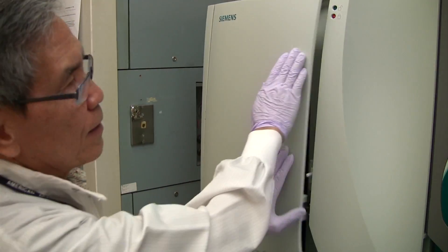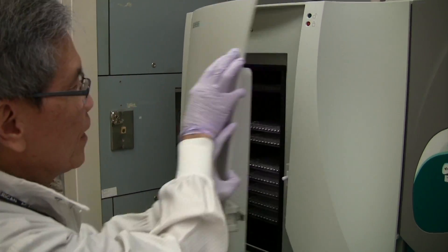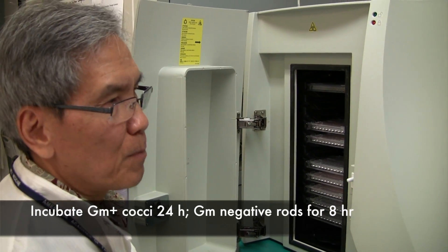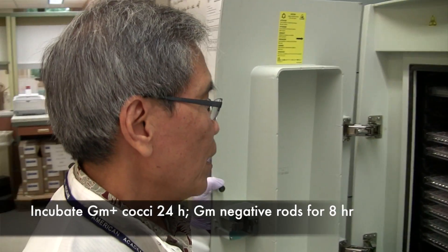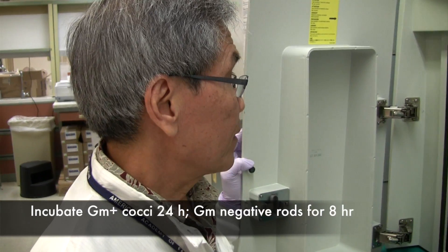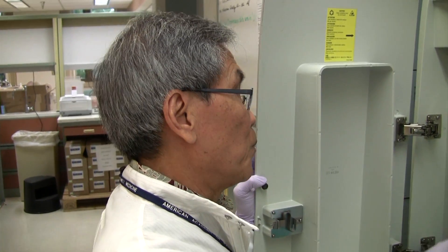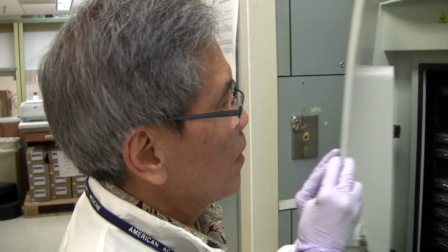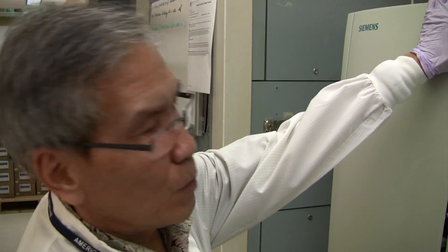Now we close it and it's going to incubate in there for 24 hours for gram-positive cocci, or gram-positive organisms, and 8 hours for gram-negative organisms. It has humidity — it is actually an incubator by itself — and it is the right environment for the organisms to grow. So after 8 hours we'll find out the ID and the sensitivity of gram-negative, and after 24 hours we'll find out the sensitivity and ID of the gram-positive organisms.